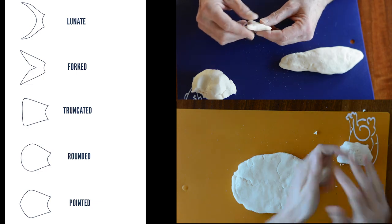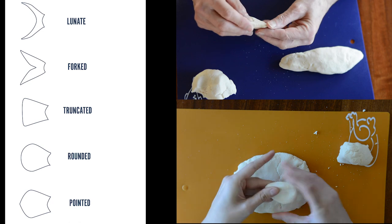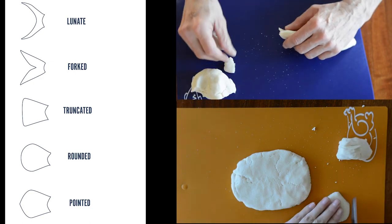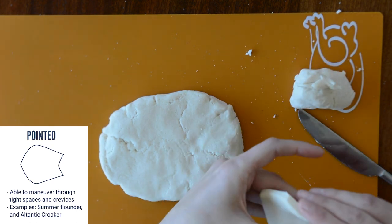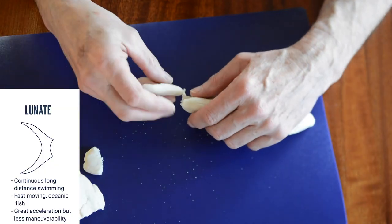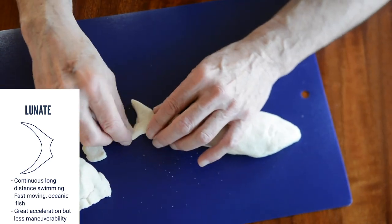Next, we must select a tail. Here are some examples: lunate, forked, truncated, rounded, and pointed. Can you think of any fish with these types of tails? I decided to go with a pointed tail — it allows my fish to maneuver through tight spaces and crevices. Since my fish body shape allows it to live in narrow places, I thought this tail would be a good fit. My dad created a lunate tail, which allows the fish to swim fast for a long time continuously. These fish can typically be found in the ocean; some examples include tuna and swordfish.